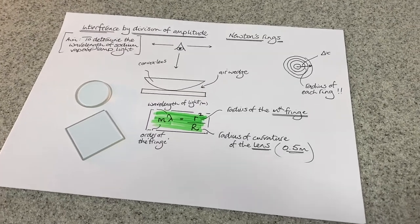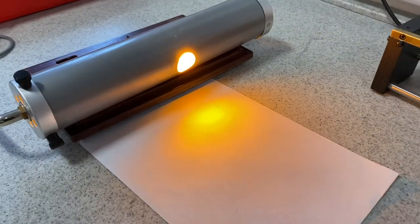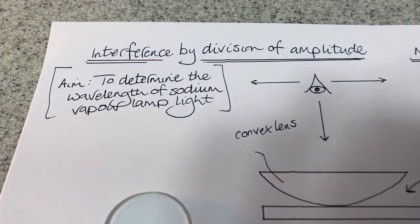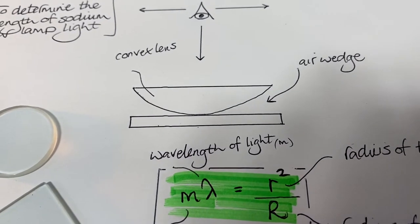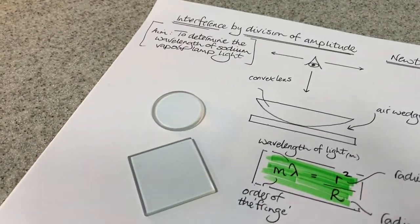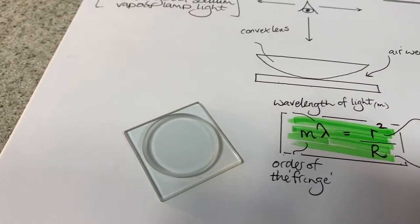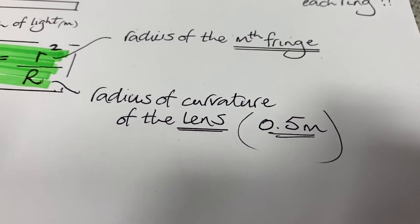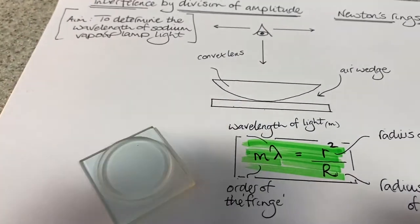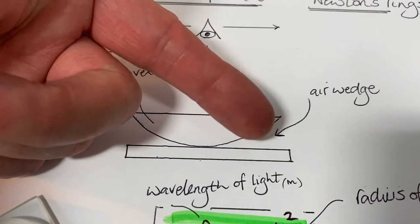We're going to do Newton's rings and see if we can determine the wavelength of that sodium vapour lamp — that's our aim. We do it using this apparatus and that little relationship. It's not in the advanced higher course. We get a little lens with a radius of curvature of half a metre, looked up on the manufacturer's data sheet. We put that little convex lens on top of that glass slide, and you get an air wedge between the convex lens and the flat glass slide.